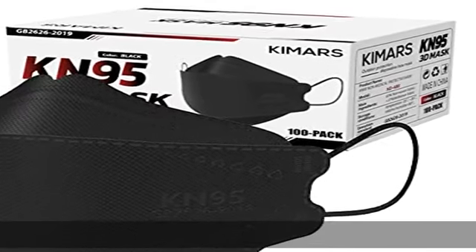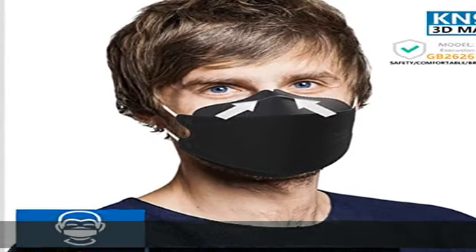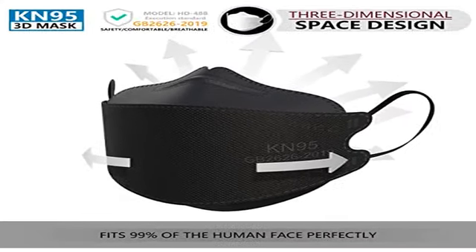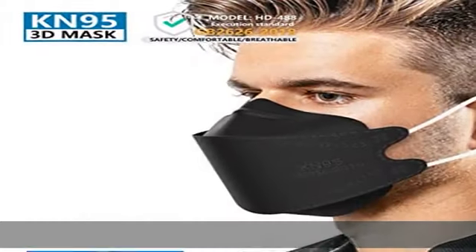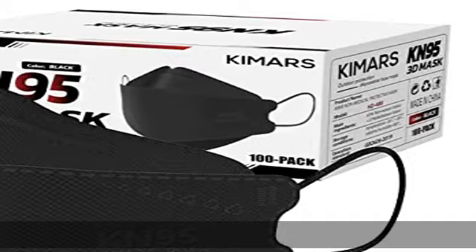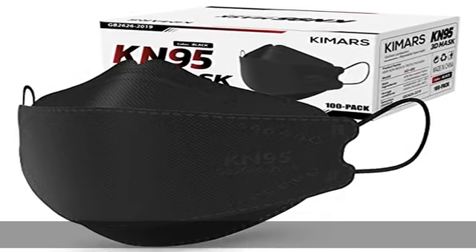Filter efficiency greater than or equal to 95 percent. KIMARS KN95 mask is made of two non-woven outer layers and two melt-blown inner filter layers, offering more protection than a standard disposable three-ply mask. The filter efficiency is greater than or equal to 95 percent, suitable for adults and teens.